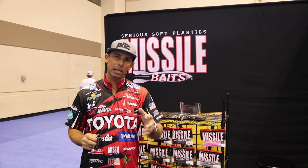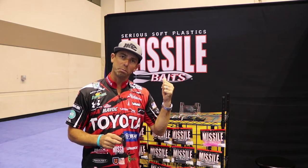Hey everybody, Mike Iaconelli here at ICAST 2017. I'm over here at the Missile Jigs booth. I want to talk to you about a jig I'm so excited about — you've probably seen me hyping this up over the last couple months and it's finally here.